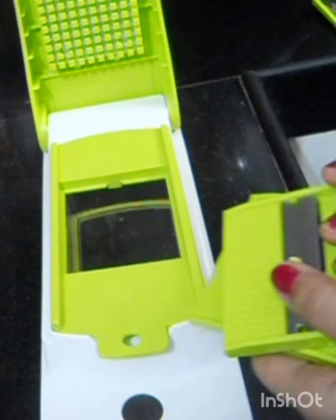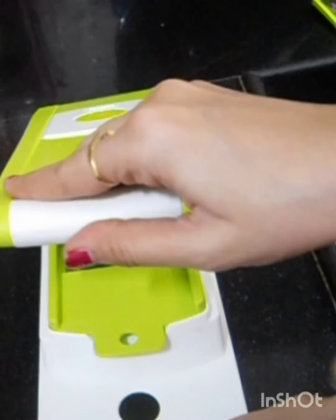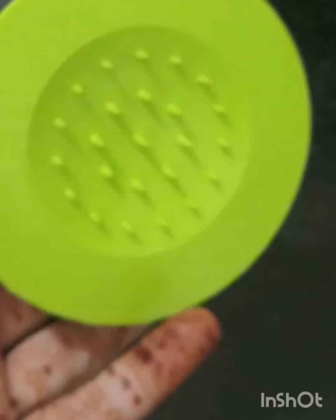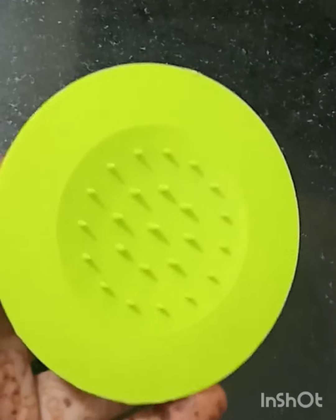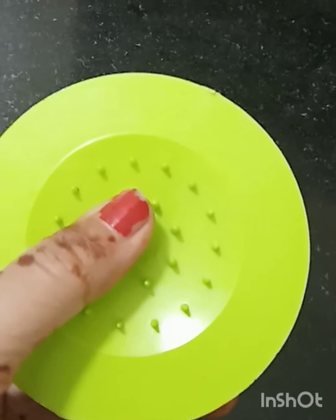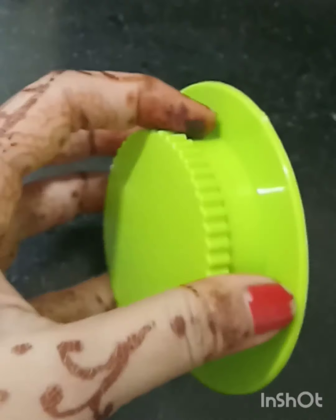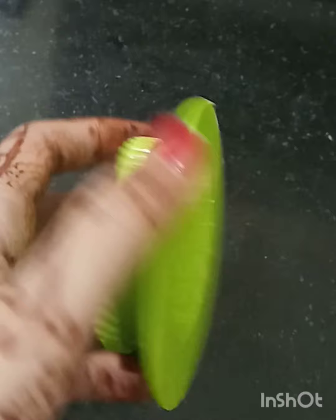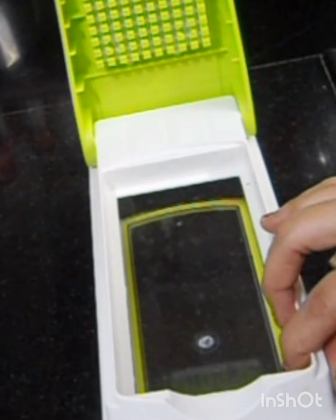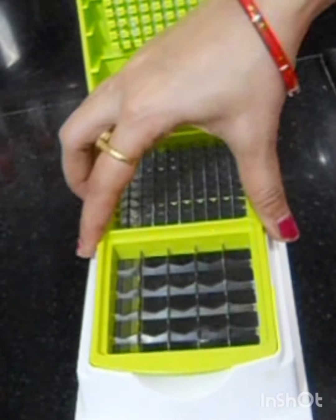I make salad very well with Chukandar — I make it very small and very fast. I made a stand type as well. It has more sharp teeth. When we make salad, you can also make some chips. You don't want to cut your hands — this is a big thing to be careful about. Chukandar is very easy to make salad with. Now I will give you a live demo.